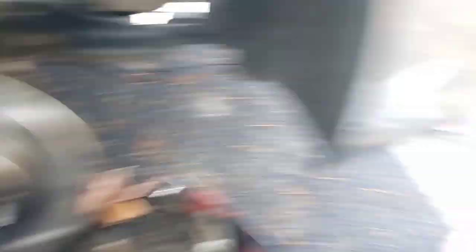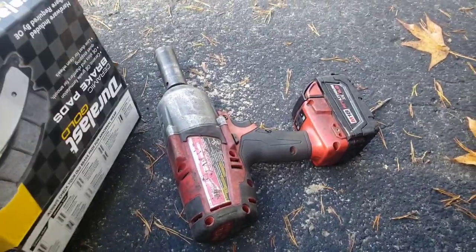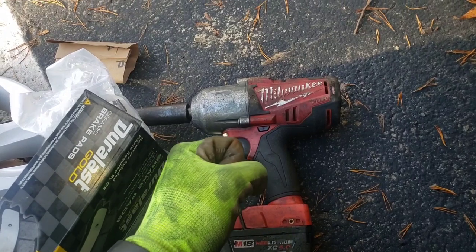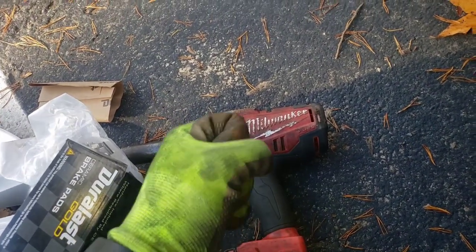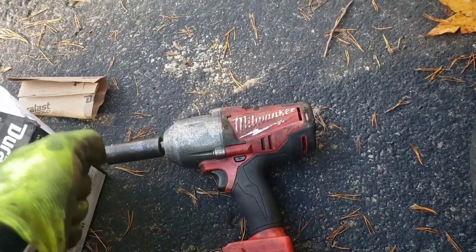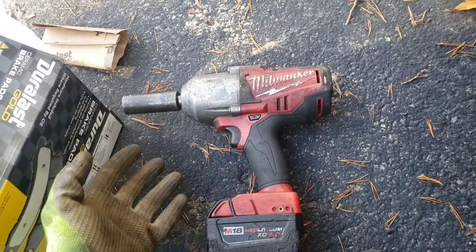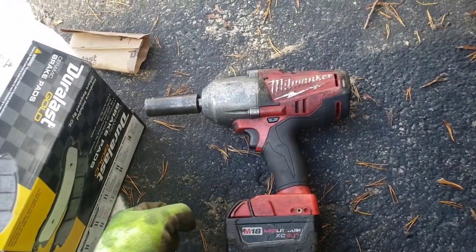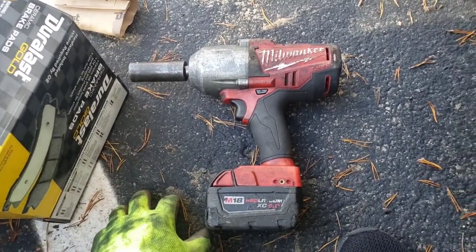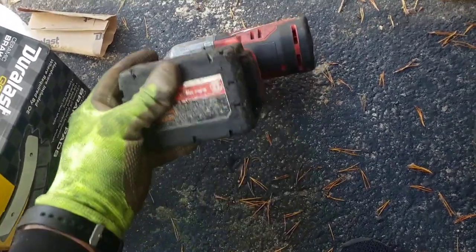And that is it guys. Put your wheel back on. Always make sure — I use this Milwaukee impact gun, link below in the video description, this thing is amazing, it's like 1100 foot-pounds. Even with this I bump each lug nut once — I don't sit there and run it all the way down. I bump them once and then come back with a breaker bar and snug them, and that should be about 80 foot-pounds. You can get a torque wrench, though honestly most mechanics just snug them with a big breaker bar.